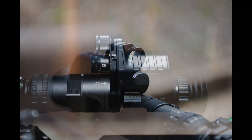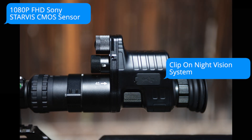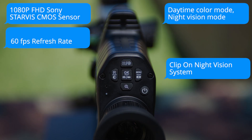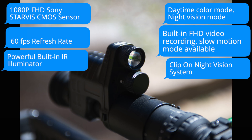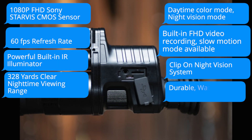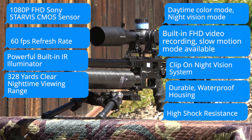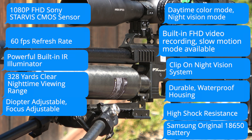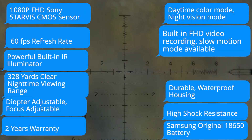So to summarize, this is what you get with this system: clip-on night vision, 1080p Sony CMOS sensor, daytime color mode, night vision mode, 60 frames per second refresh rate, built-in full HD video recording in slow motion, built-in IR, 328 yards of clear nighttime viewing, high shock resistance, waterproof, diopter adjustable, focus adjustable, two years warranty, and original Samsung battery.